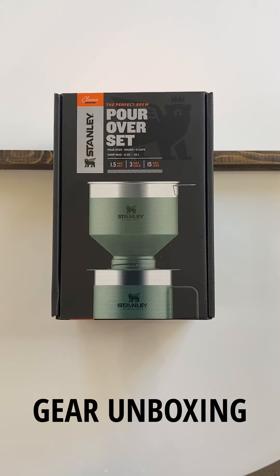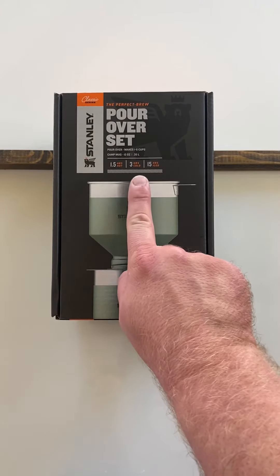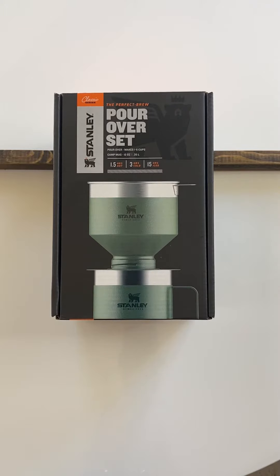There on the cover, you can see the iconic green design of Stanley insulated products, as well as insulation times for hot, cold, and iced products.